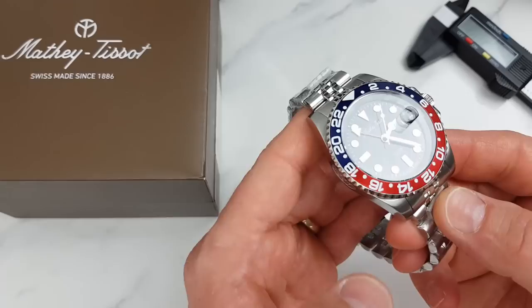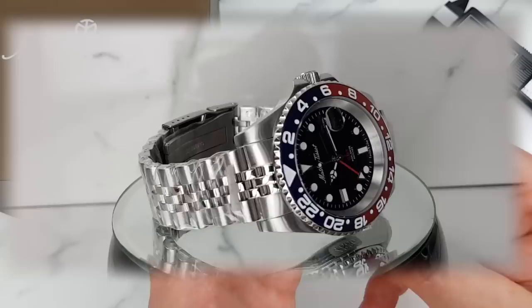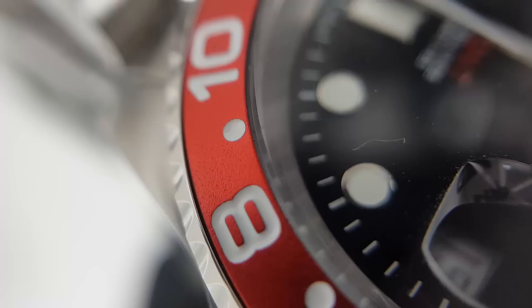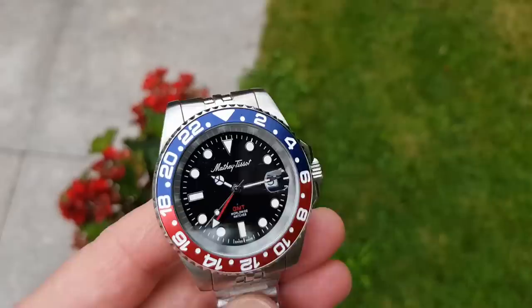Now we come to the section where I talk about what I particularly like and dislike about this watch. One thing that doesn't fall into either category is the 1886 engraved on the side of the case — personally I don't mind, but I appreciate this could not be everyone's cup of tea. On to positives: first and foremost, quality control is really good — everything aligns, good finishing all around, everything fits together nicely with good attention to detail. I also like the slightly recessed end links, which allow for a comfortable fit on the wrist. Another positive is the good color of the bezel — I quite like the overall vintage look of the dial and bezel together. And last but definitely not least is the price: for $169 US, I think this is a very good deal.